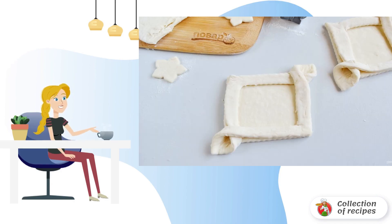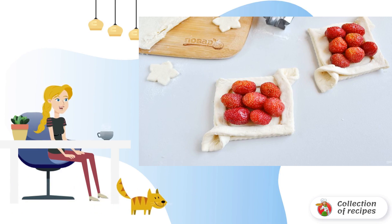Lay one cut corner on the opposite side, then flip the second cut corner of the dough and apply it exactly to the other edge. Fill the baskets with strawberries. Done.